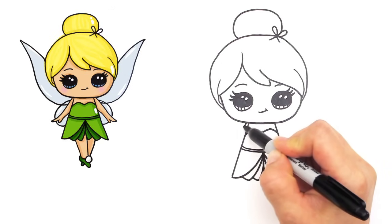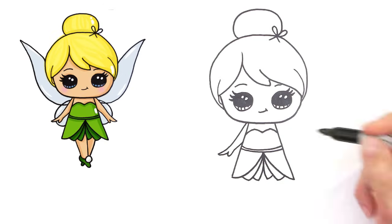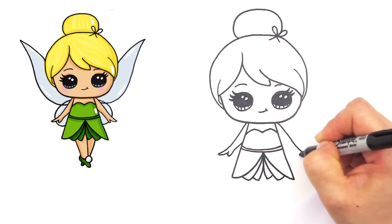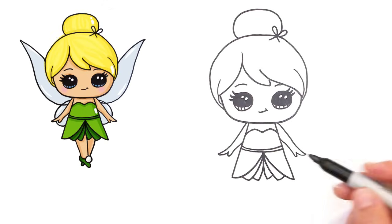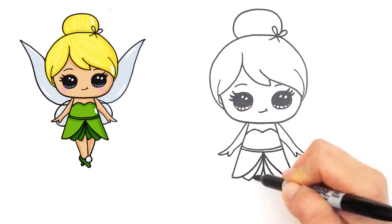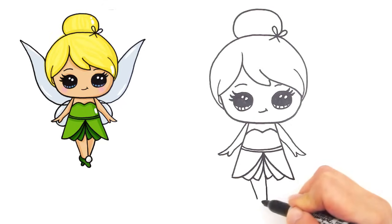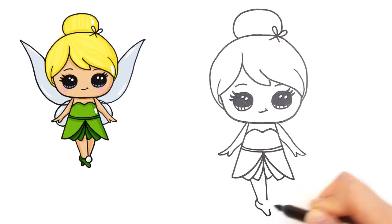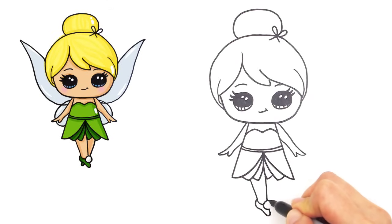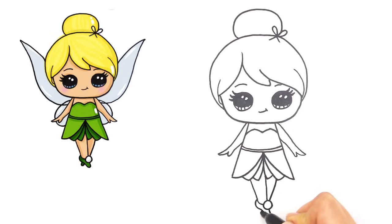Let's draw her hands. Let's draw her feet - so straight lines come down, center like that. And let's draw her shoe - tiny little feet. And fill in with the little balls on her shoes. And the other leg kind of crosses behind, and just a little indication of her shoes on the other side.